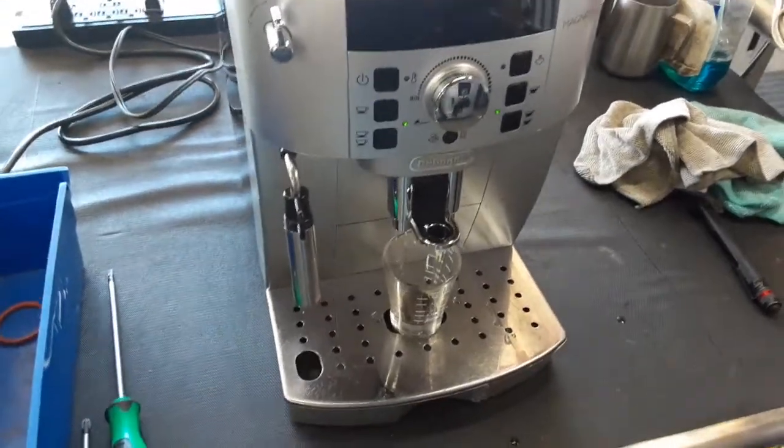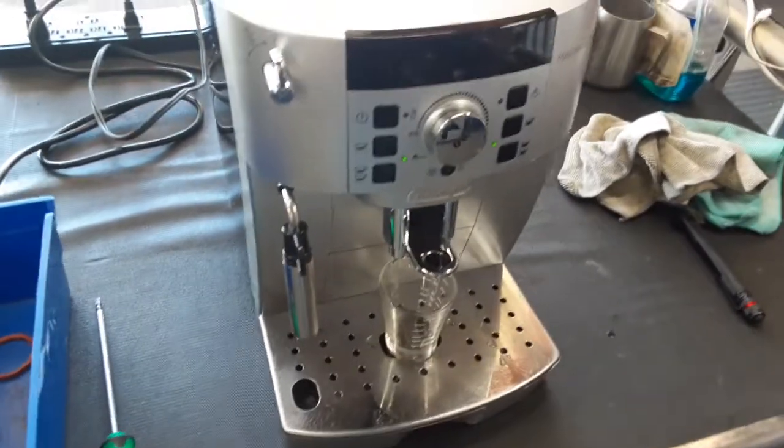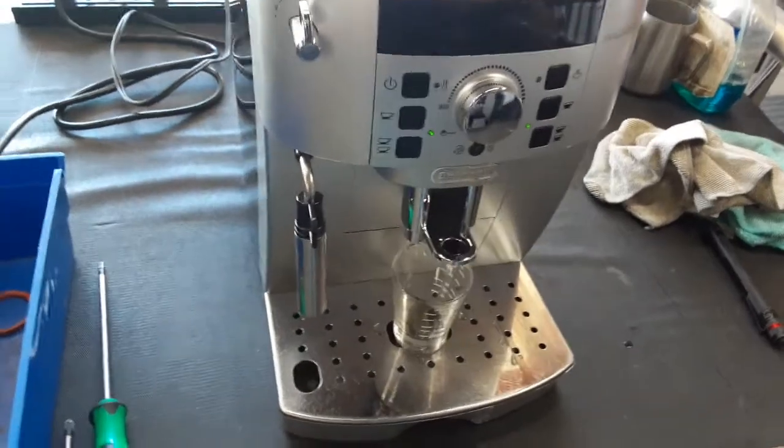Hello and welcome to Cannon Coffee Espresso Machines. Today we're testing the DeLonghi Magnificat XS. Let's go ahead and pull a shot.